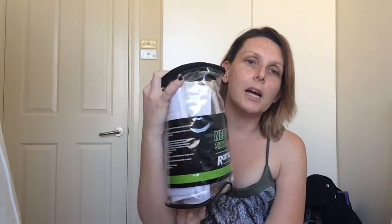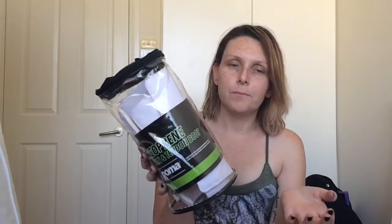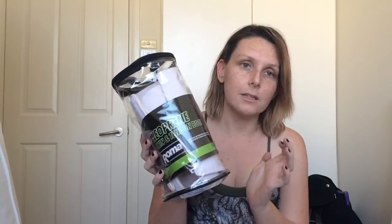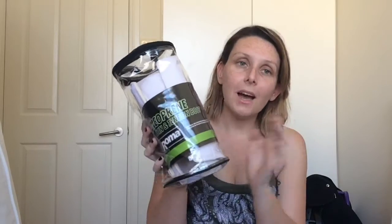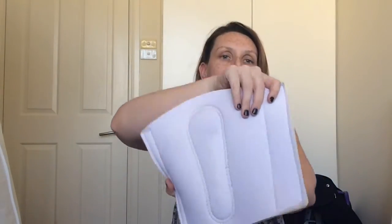The next thing I got was also from Horseland — a pair of neoprene boots. These are just a twin pack for the front, in white, in a full size. Spike is a warmblood and quite a large, well-built horse, so he generally gets either large or full size. I've had a pair in black before and I've wanted white for ages because I just think white looks great. They were $39.99 for two. I'll probably go back and get some back ones as well. They're still in the packaging but I'm really excited to try them out.